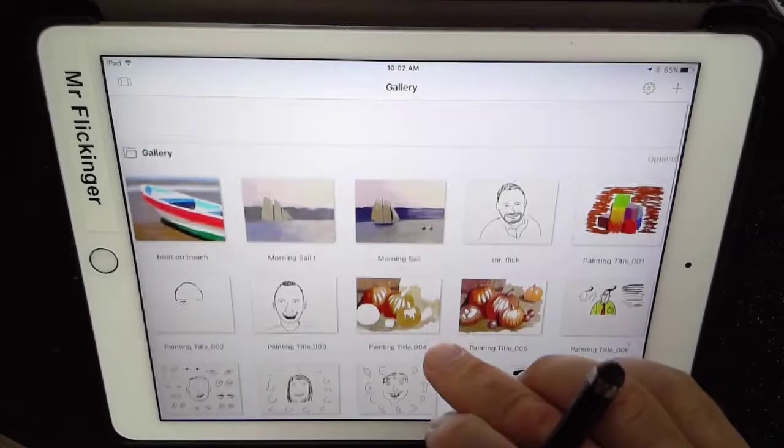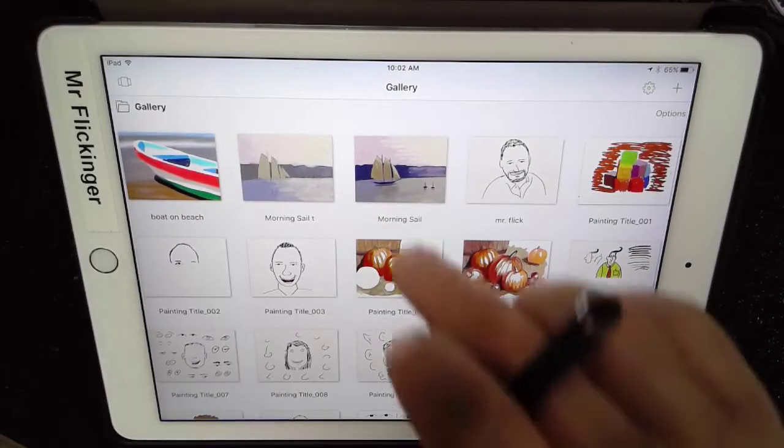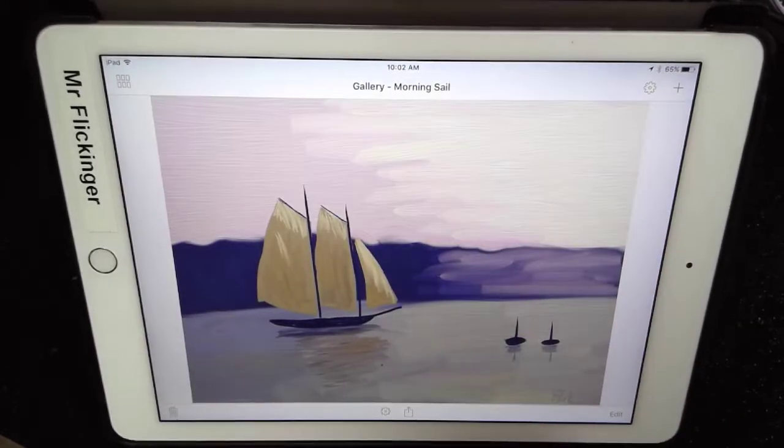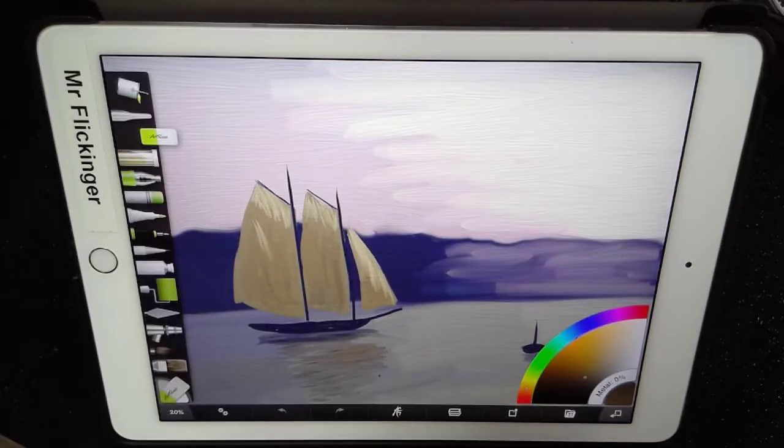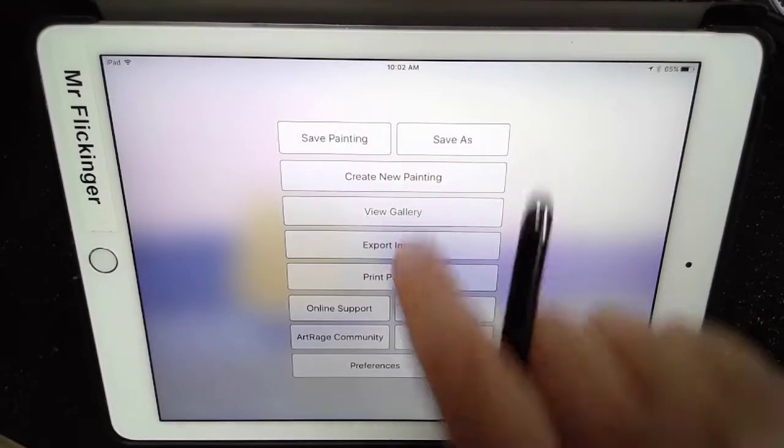It's opened up into my gallery. If you're not here — say you're inside of a painting and you need to get back to the gallery — you can just press the little ArtRage logo down here, and then you can go back to View Gallery.